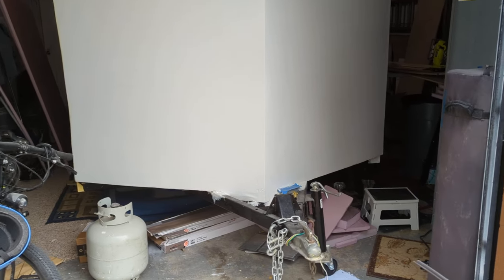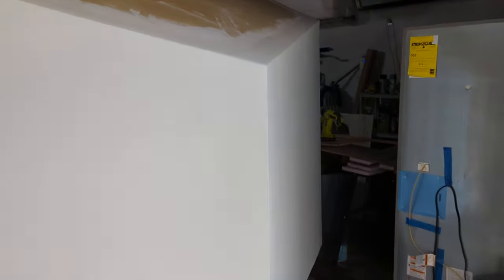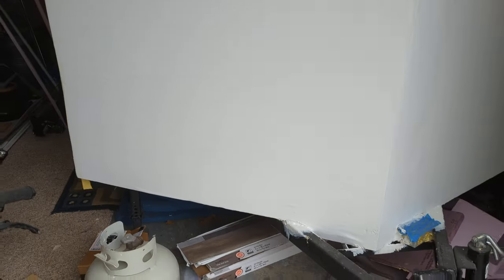Alright, hello internet. It's time for a camper update. A lot of progress has been made. I've been very lazy and not posting video updates because I'm embarrassed by the state of my garage. I've got like four projects going on right now, so it's just a big mess in here.